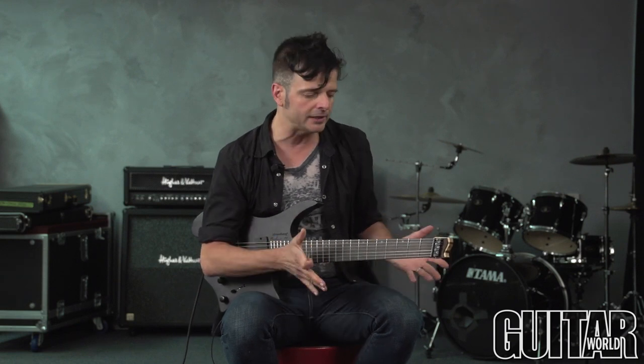This one is a made-to-measure Strandberg, which means it's totally custom for the player, and this one is called the Bowdoin OS7 from Strandberg. Let's check it out.